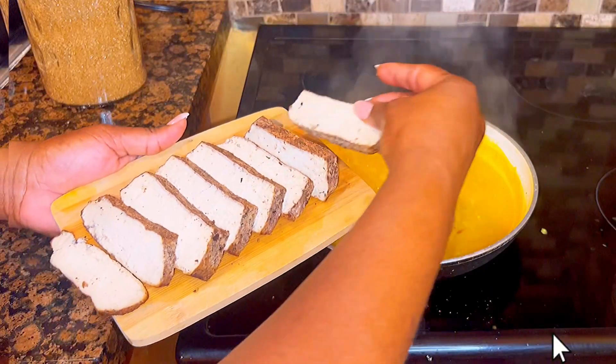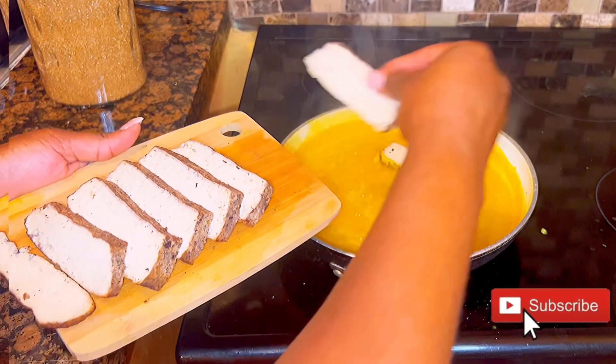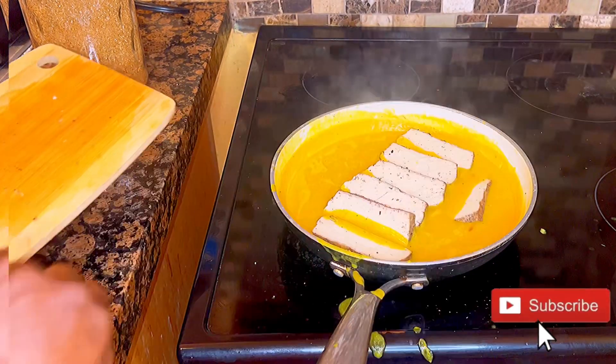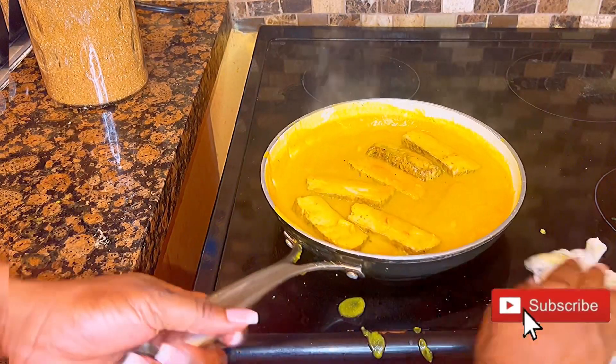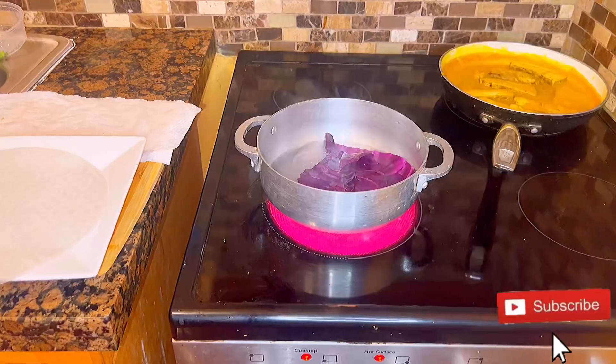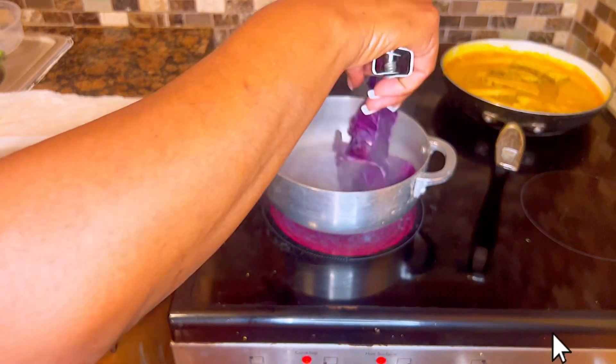I add some brown sugar and some margarine, stir it in nicely, and then add my slices of tofu. The kitchen is just aromatic — when the sauce smells this good, I can't wait to dig in.